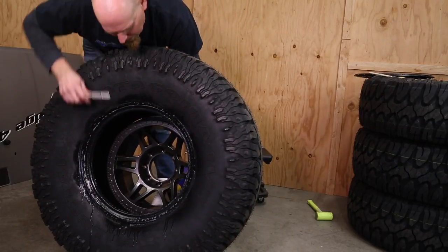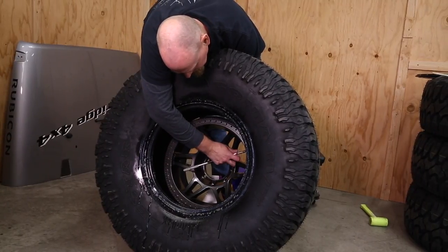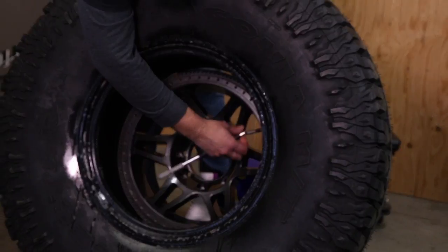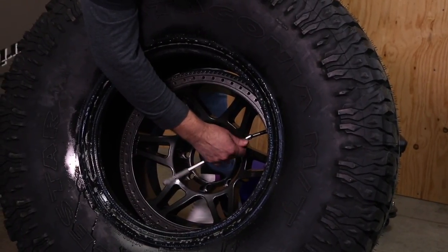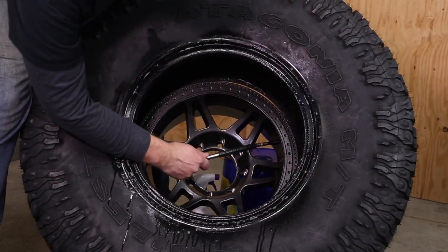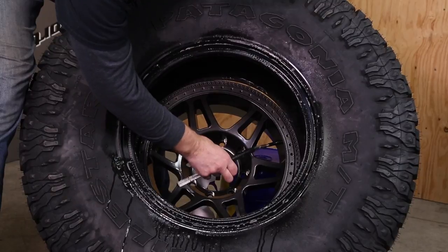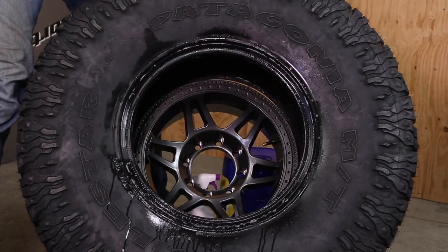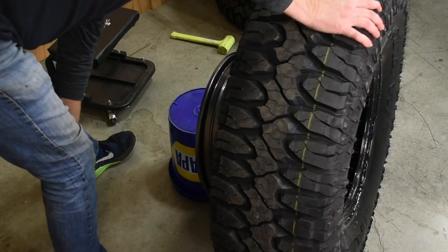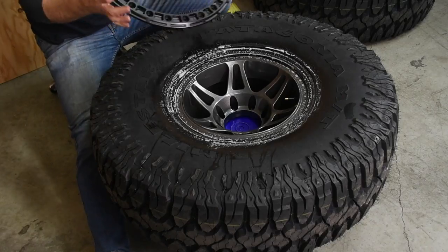Take your valve stem and slide it in. This is a little valve stem pulling tool. We can then hook onto it and give it a pull. Now let's go back to our five-gallon bucket and back to our lube again, and on goes our ring.